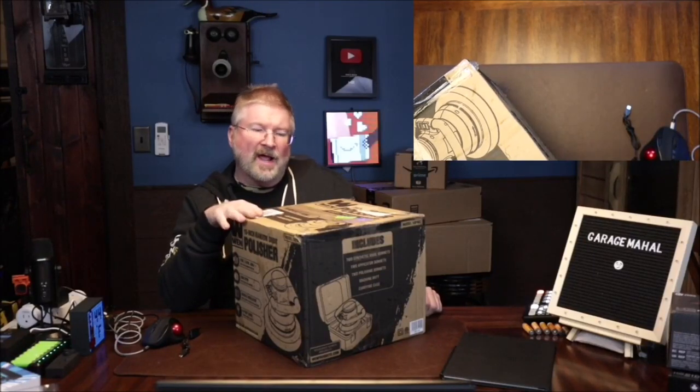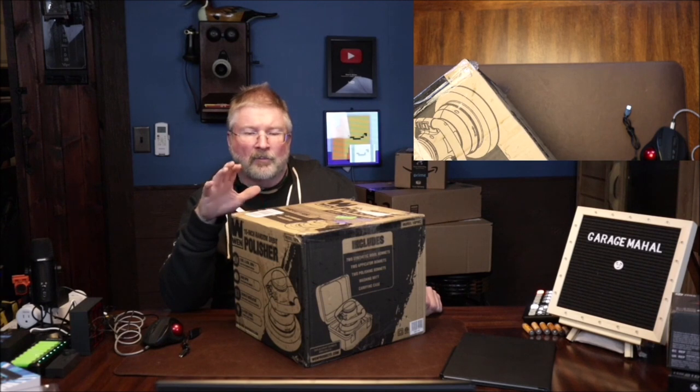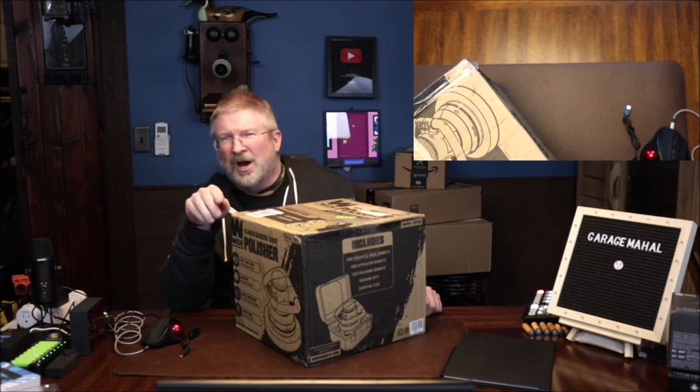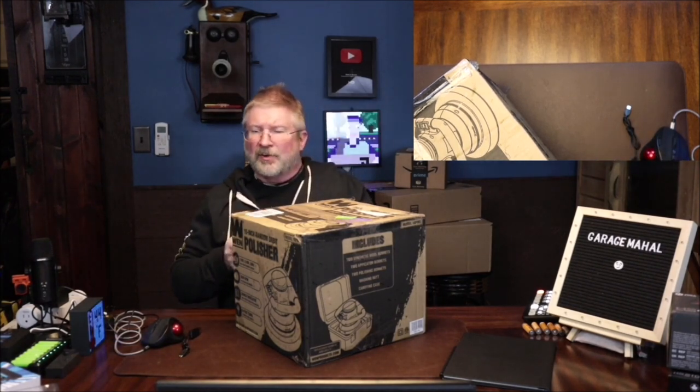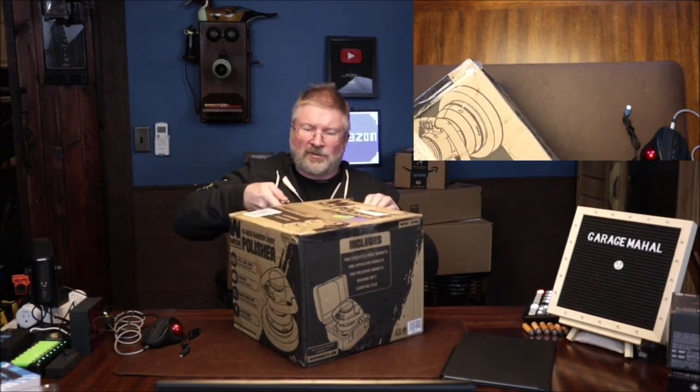Hey, Brian from GarageMall. Today I have the WEN polisher. We are actually going to be compounding and waxing the hood of our car. I figured I'd pick one of these up to make the job a little easier, so let's open it and see what we get inside.